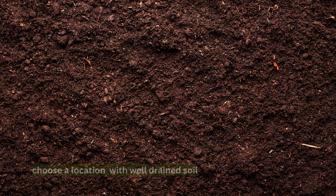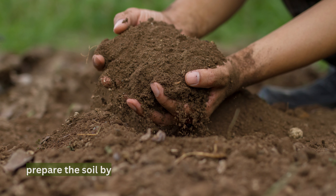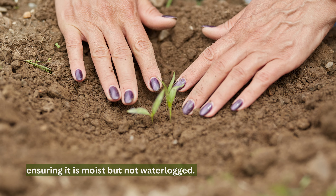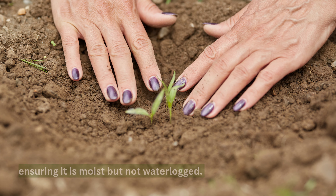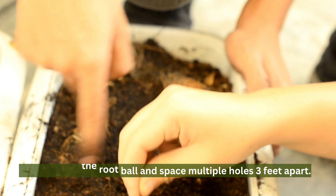When planting roses, choose a location with well-drained soil and at least six hours of sun. Prepare the soil by removing weeds and amending it with organic matter, ensuring it is moist but not waterlogged. Dig a hole for the root ball and space multiple holes three feet apart.